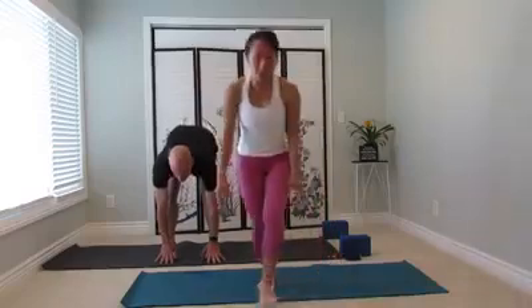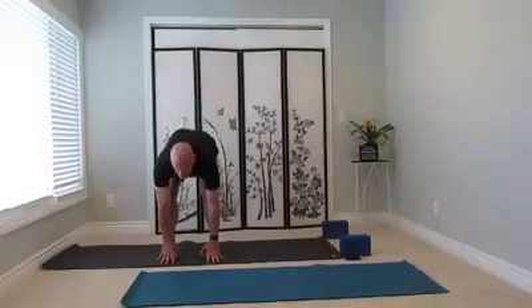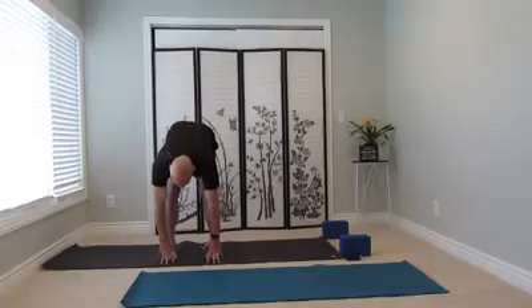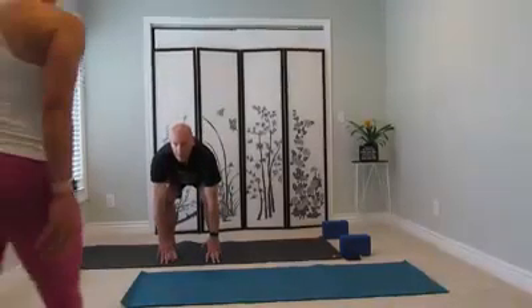Three more. Inhale, bend your knees, look forward. And exhale. Inhale, bend the knee. Exhale, stretch the legs, rise up. Inhale. And exhale, fold.